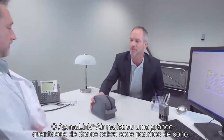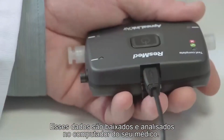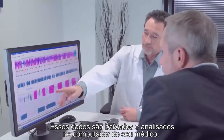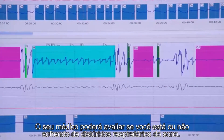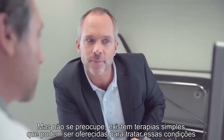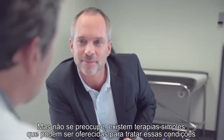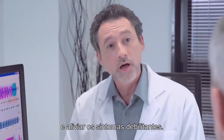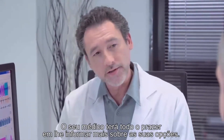The ApneaLink Air has now recorded a wealth of data about your sleep patterns. This data is downloaded and analyzed on your clinician's computer. Your clinician will be able to assess whether or not you are suffering from sleep disordered breathing. Rest assured, there are simple therapies that can be offered to treat these conditions and relieve you of debilitating symptoms — your clinician will happily tell you more about your options.